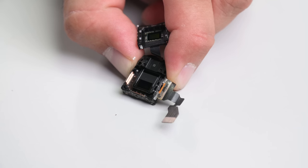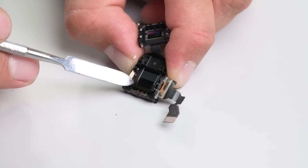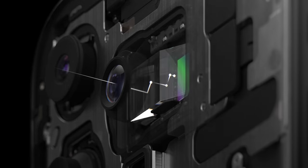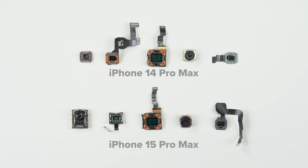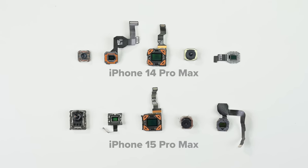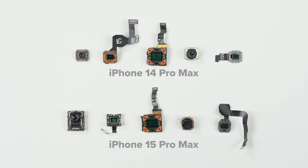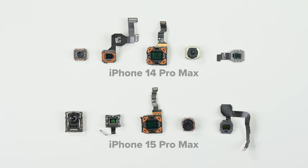Instead of opting for a series of lens elements controlled by electromagnets, they designed a single-element Tetra Prism Periscope which reflects light multiple times in order to simulate a 120mm equivalent focal length. Aside from the new periscope lens, the sensors on the 15 Pro Max main and wide cameras seem to be the same size as last year's 14 Pro Max, suggesting any improvement in image quality has more to do with the new A17 SoC than the camera hardware itself.